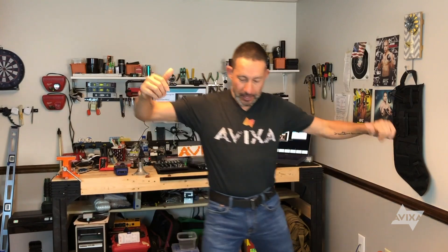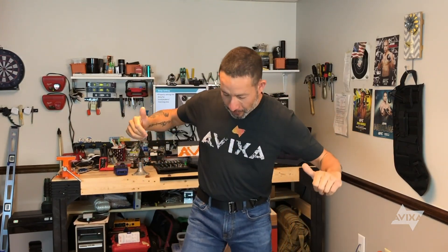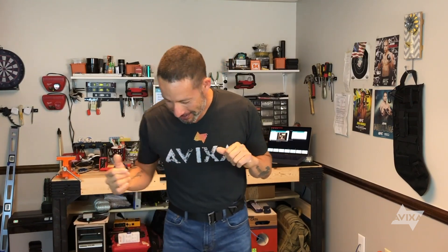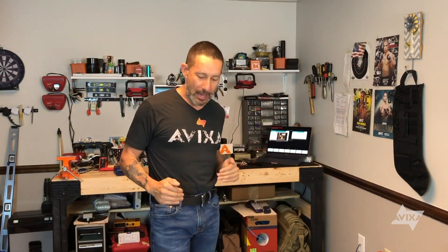That's about it for amplifier sensitivity — amplifier sensitivity on your input. Look for more videos on our site: avixa.org forward slash training certification, and you will be able to balance your audio system from soup to nuts, from microphones to loudspeakers, with math, with the same results every single time. Thanks for watching.